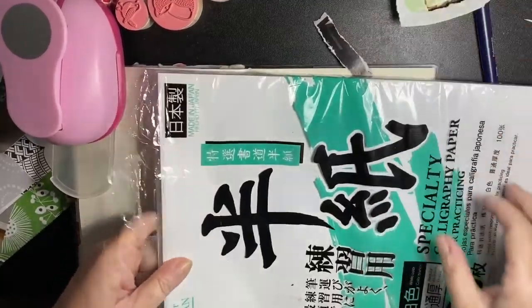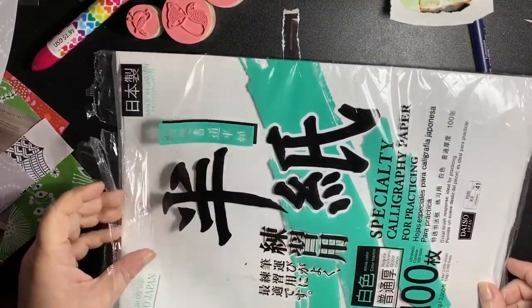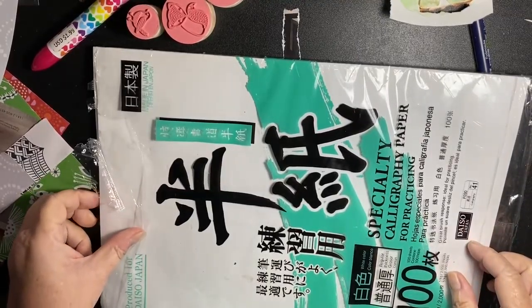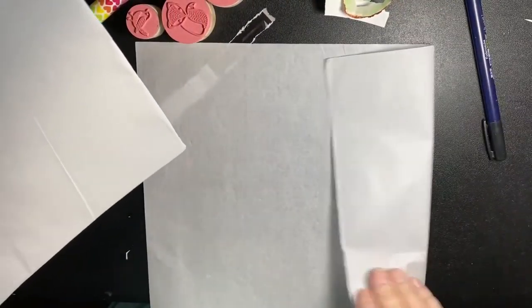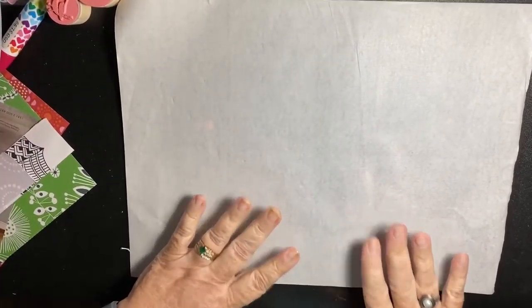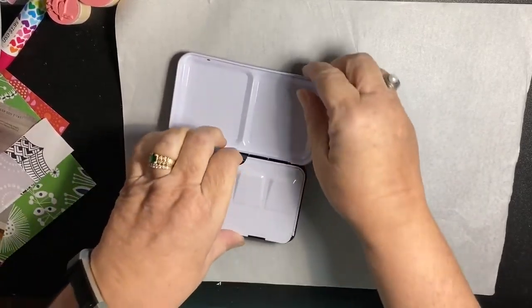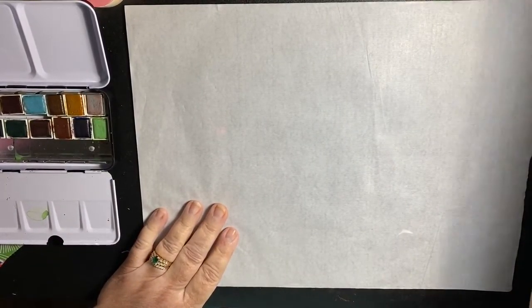Good morning! I bought this paper probably around Thanksgiving — it's from Daiso by way of Amazon, but it's shinier than tissue paper. It has a shiny side and a matte side. Robin McClendon, whose work I like even though it's minimalist and I'm not what you would classify as a minimalist — I'm gonna try to see what watercolor does on here.